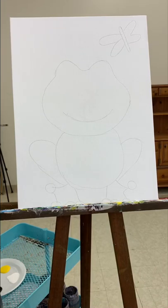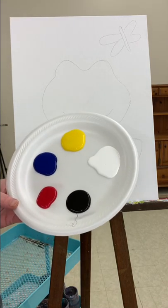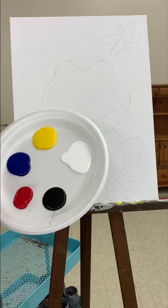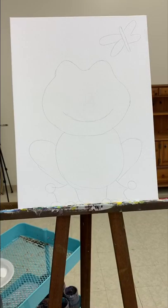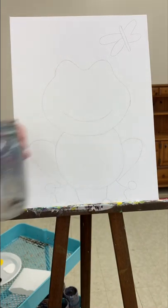Hello, in this video we're going to be painting a cute little froggy. Get your paint on your plate. I've got these colors, a towel for drying off your brushes, your different brush sizes, and of course your jar of water to clean your brushes.